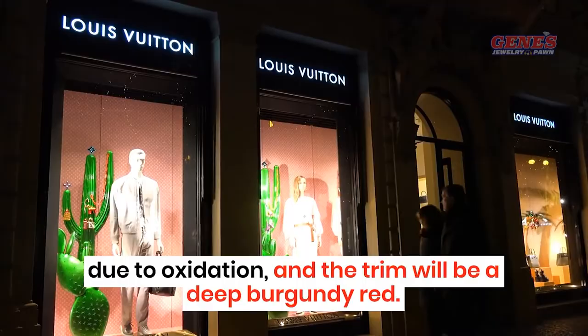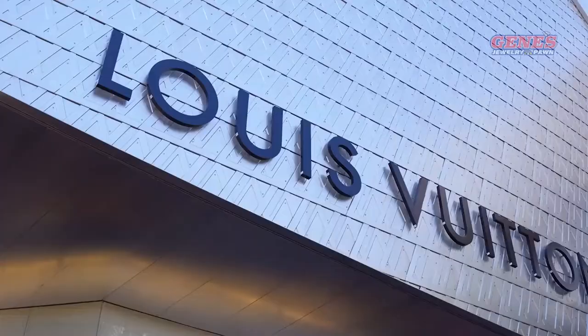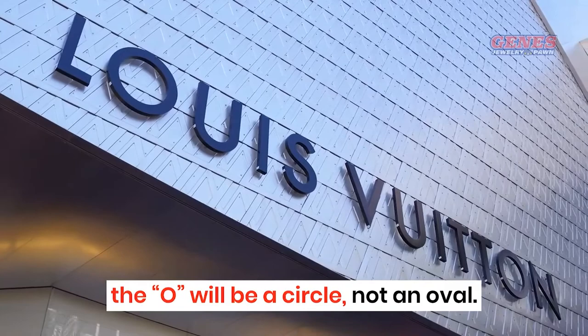Lettering. If the full name is spelled out on the tag, the O will be a circle, not an oval. The full name is normally spelled with capital letters, and the brand uses a distinct font that is difficult for counterfeiters to duplicate.